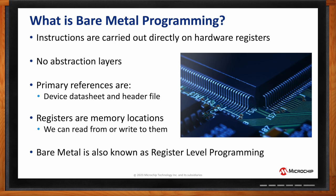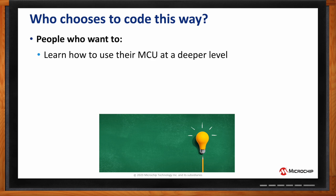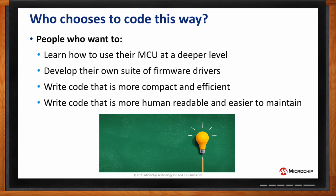So who chooses to code their embedded system this way? It's people who generally want to learn to use their microcontroller at a deeper level. These people tend to go on to develop their own suite of firmware drivers, which are impervious to software updates. This means they can write code that is more compact and more efficient in terms of CPU cycles, and also more human-readable and easy to maintain by using the macros in the header file.